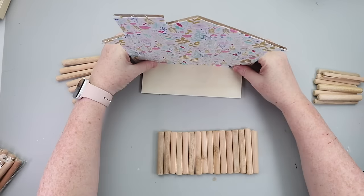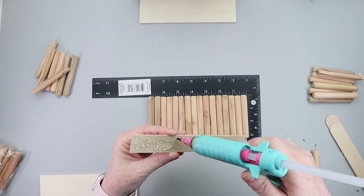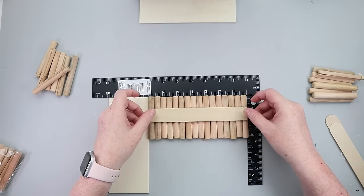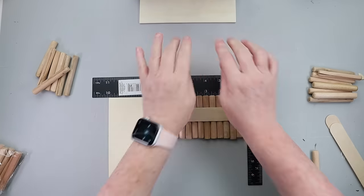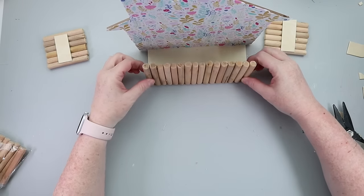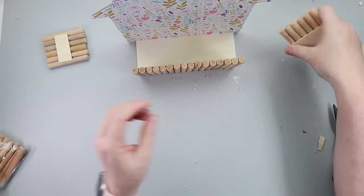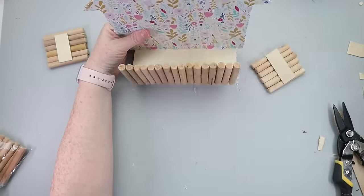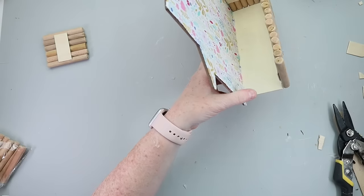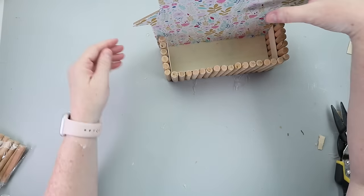Now it was time to get my wooden sticks secured together. I took some popsicle sticks that I trimmed down, used hot glue, and stuck them across all the sticks in the middle for all three sides. When those were secure, I attached them to the wooden plank with hot glue along the bottom. For extra security, I went inside the little fenced container and used tumbling tower blocks to attach to the wood sticks along the base.